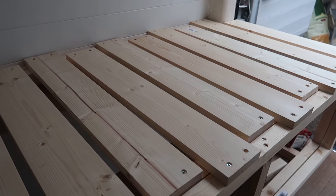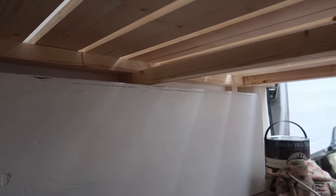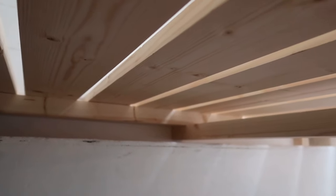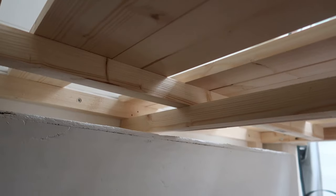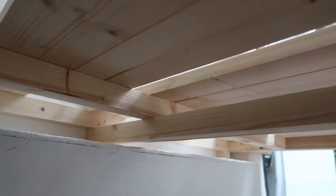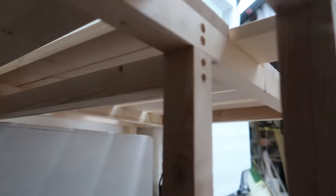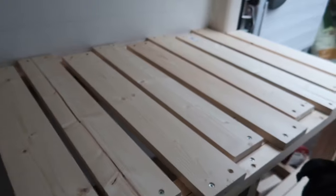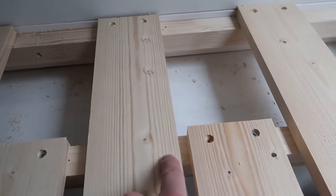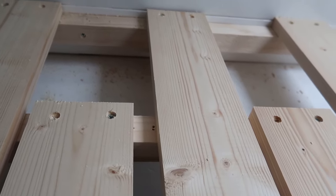We've got the slats fixed in place now. It's still a little bit stiff when we're pulling it out and pushing it in, and that's basically because of this reinforcing strut which is holding up the back of the pullout section. The gap between that reinforcing strut and the slat above is pretty tight - it's the exact thickness of that bit of wood so it gets a little bit stuck. In order to fix that we can just shave a little bit off - just a hair off the thickness - so that as it's pulling in and out it's not going to get stuck.